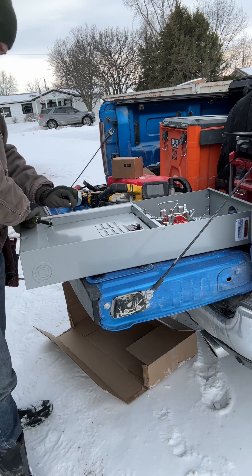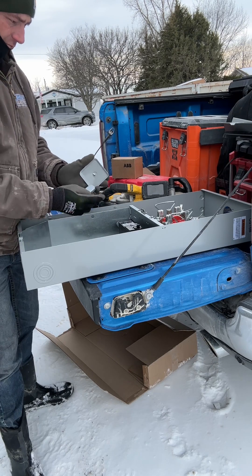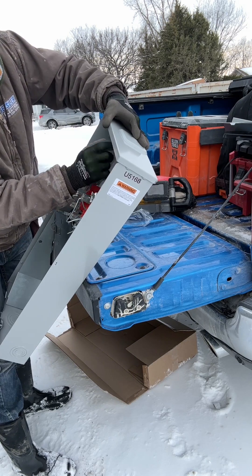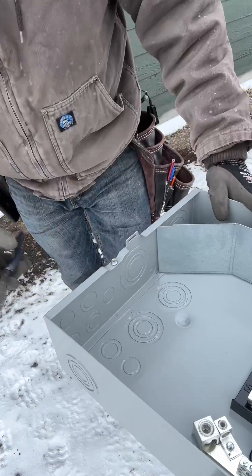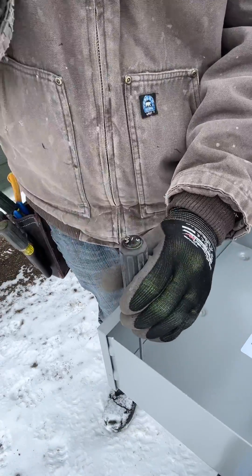One thing you always want to remember is if you remove screws, just put them right back where you got them. This right here is a blank hub — I'm putting that in there because this is not an overhead service, it is an underground service. Each of these meter cans have these knockouts for screws that go in there to keep water out if you're not using them.